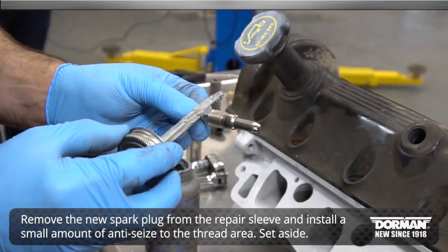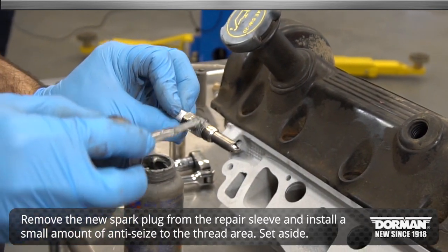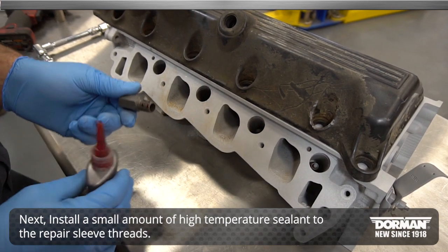Once the old spark plug has been removed, take the new spark plug from the repair sleeve and install a small amount of anti-seize to the thread area, then set it aside. Next, install a small amount of high-temperature sealant to the repair sleeve threads.